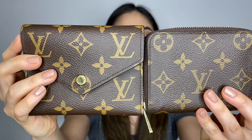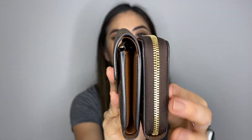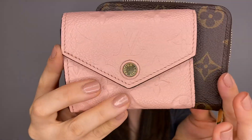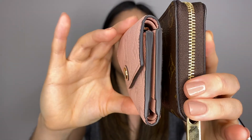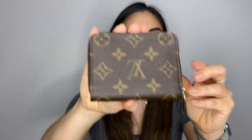For size comparison, the Zippy Coin Purse is a little bit smaller than the Victorine and a little bit thinner as well. Compared to the Zoe, it's actually quite similar in size, just a little bit bigger. But in terms of what you can fit, the Zippy can fit a whole lot more than the Zoe.